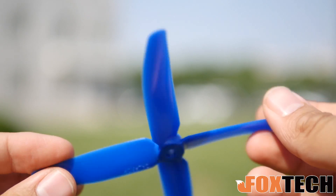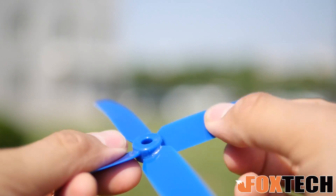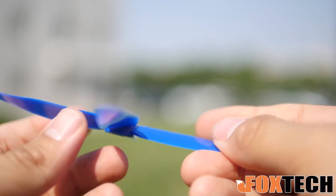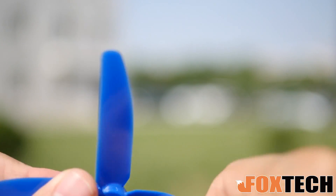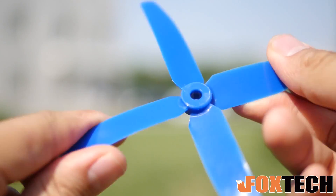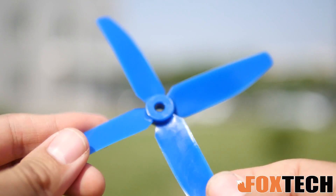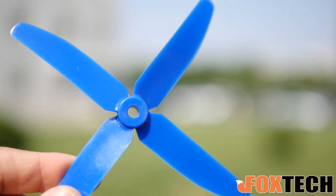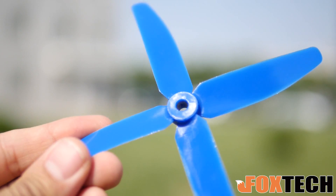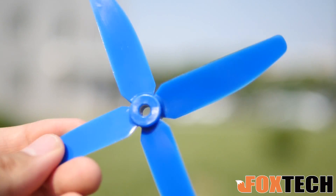Let's do a close-up look at this propeller. This is a four-blade propeller — very nice. Made of very soft plastic but I can still feel the stiffness. I can bend it, but it's very hard to break, so it saves your time and money on exchanging new propellers. The propeller is compatible with motors like 2204, 2205, and 2208, and may also be compatible with other kinds of motors you have.